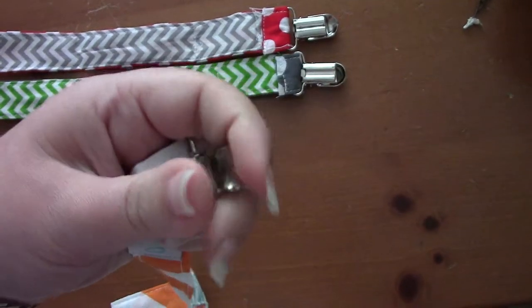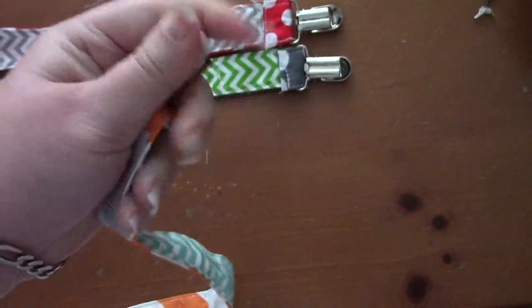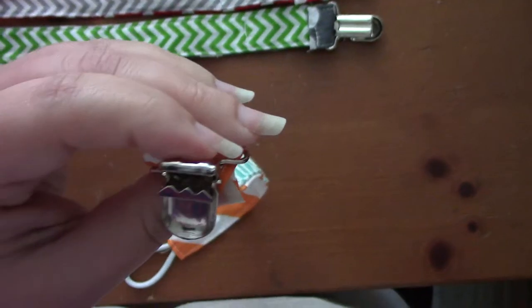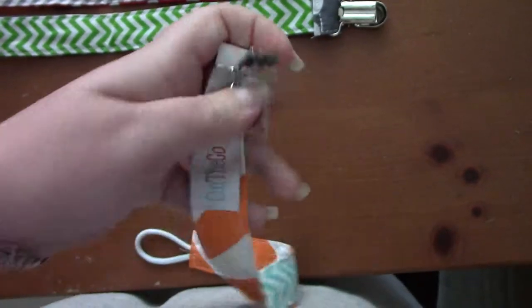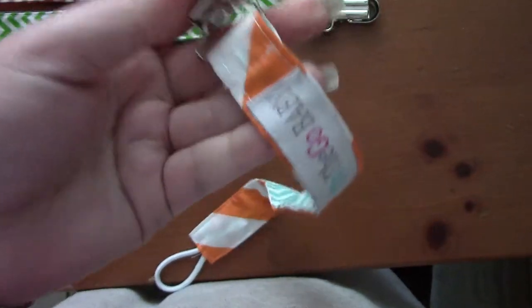It's simple and very easy to use. You're going to open this — I'm doing this one-handed — and you're just going to clip it on, clip it, and then close this, and then it's on and it can't go anywhere.